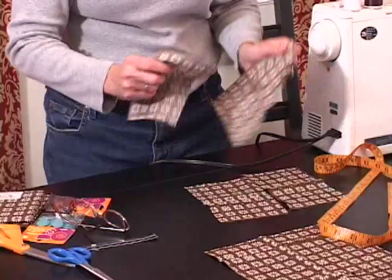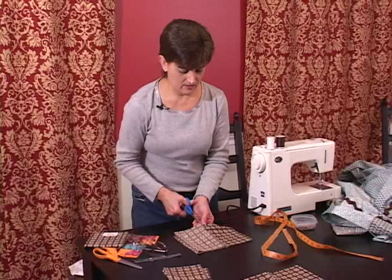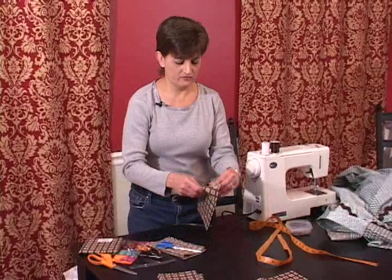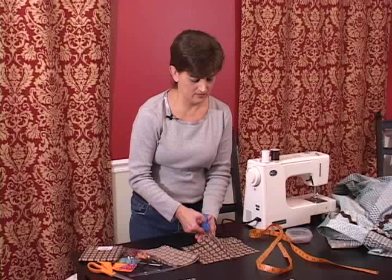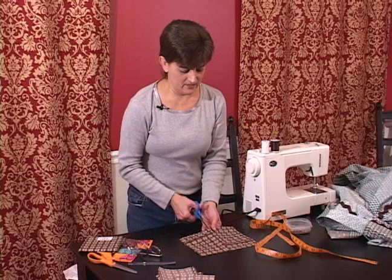There are four. I'll use one of these as a guide to cut the next section. This is on the fold so I'll cut it right here. We only need one more to make nine, so we'll cut right here.